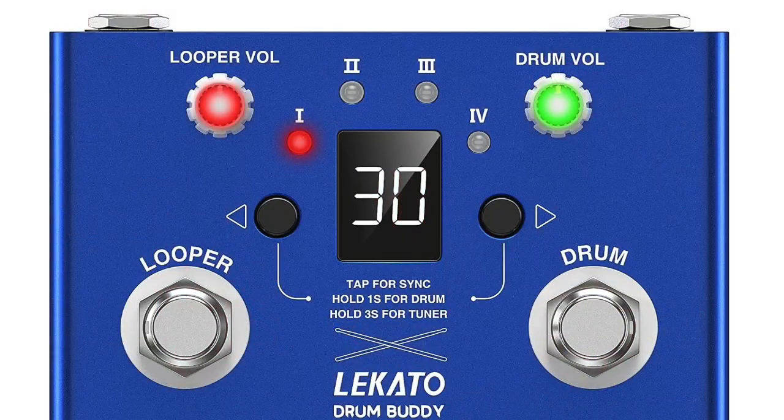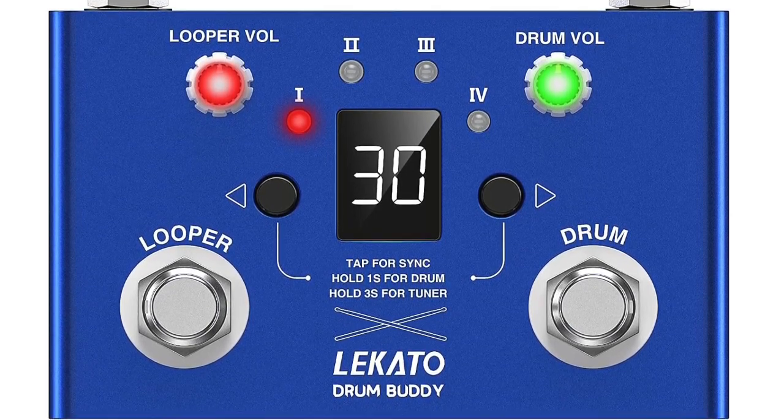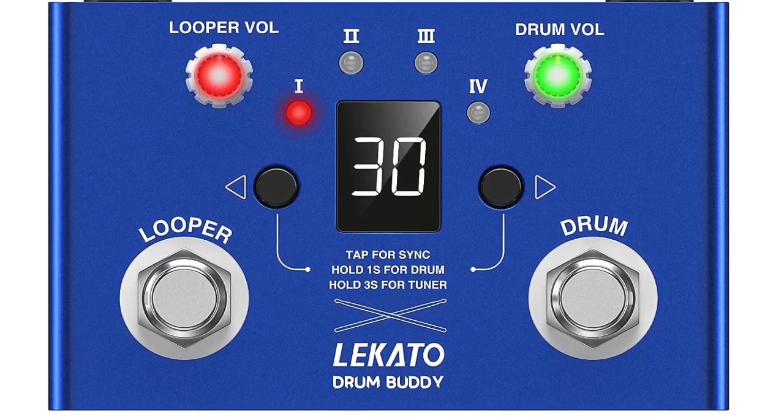Wow, that is really tiny. There's a drum machine and a looper in this little thing — that is pretty crazy. You can see it says 'Lakato Drum Buddy' here. We've got two knobs at the top, two footswitches, and it looks like we've got two buttons. I'm going to have to check out the manual to figure out how it all works, but this one probably does the loop and this one probably starts and stops the drum — I'm guessing.